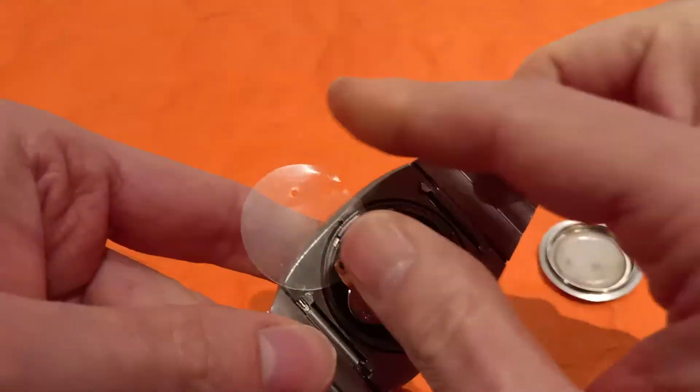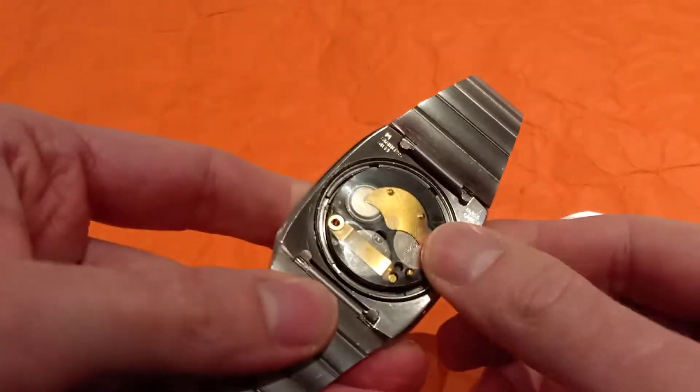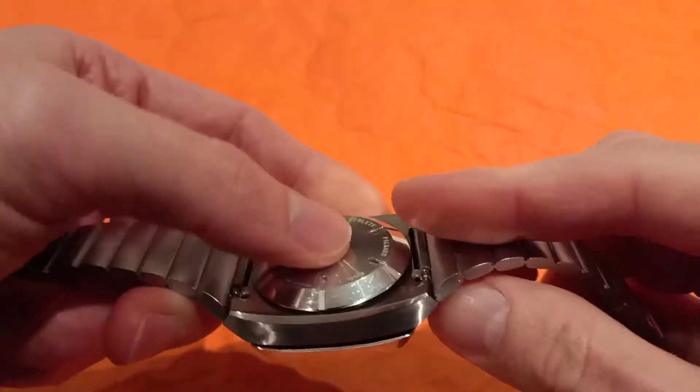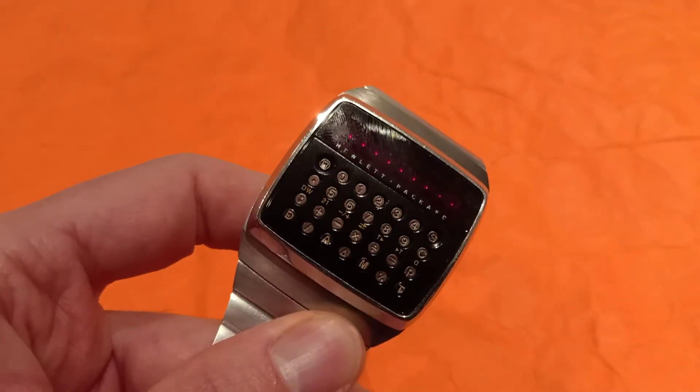Now it holds. We slide the insulator back in, and we close the case back. And voila!